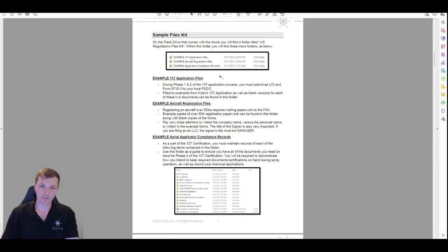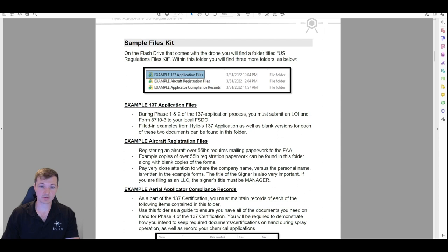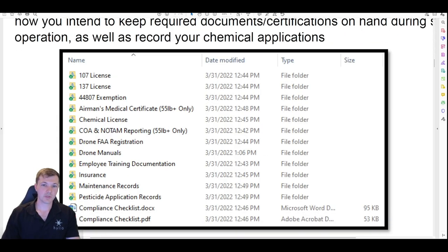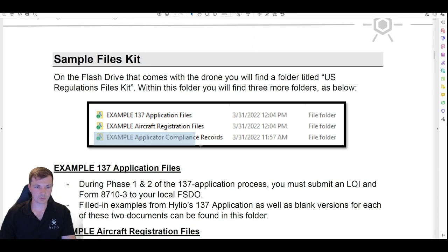Going back to the US Regulation Files Kit — we already used the aircraft registration files and the 137 application files. Now we have the third one: 'example applicator compliance records.' When you get to the Part 137 inspection, this is all the stuff they're going to need to see. Most of these folders are empty but are there to provide understanding of what they need. You've got your Part 107, your exemption, your medical certificate, your chemical license, a little spreadsheet for tracking your NOTAMs when you file them, and drone registrations.